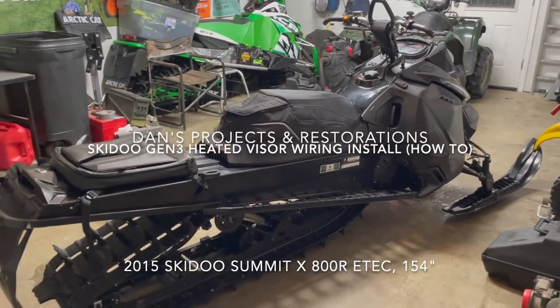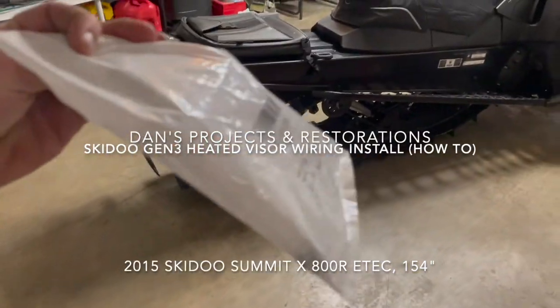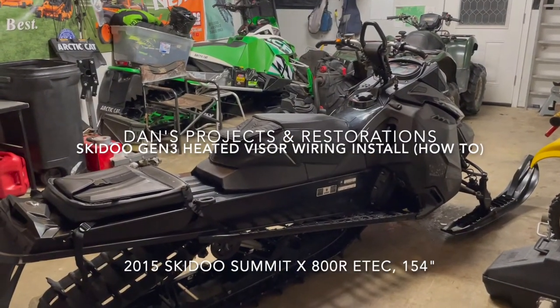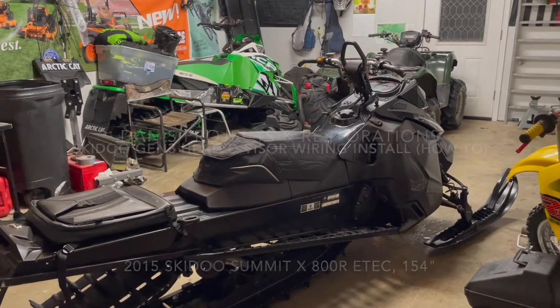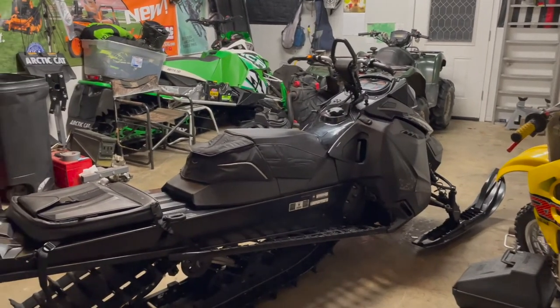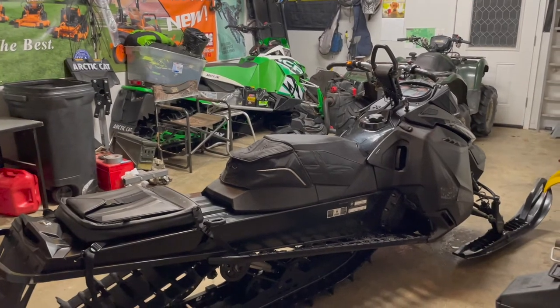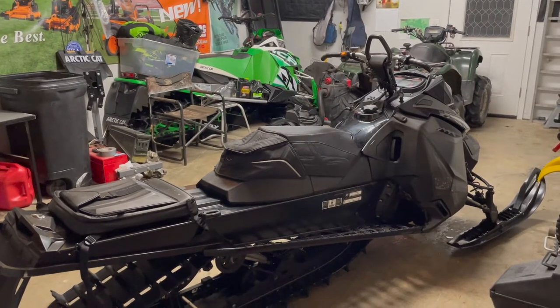All right, Sunday night, working on the skidoo. Just picked up a heated visor kit. This is the electrical connector setup that plugs into a prong hidden somewhere in this snowmobile, which allows me to plug in my heated visor helmet. So let's get started.